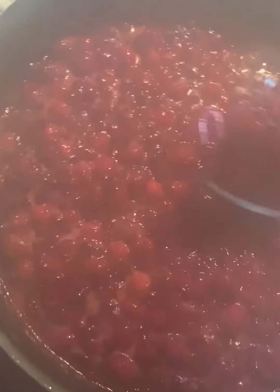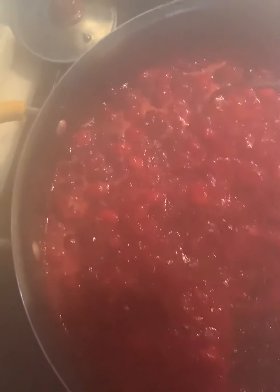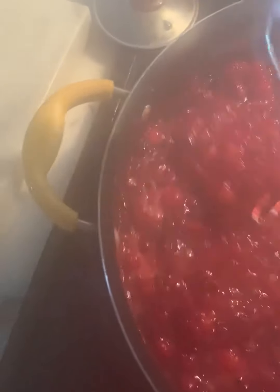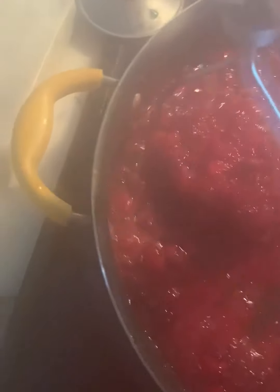I'm not going to use a food processor or anything like that to make it very fine. I like the little chunky bits — it gives it more of a fresh, natural look and taste. Then we just let it cool down, put it in a jar, and enjoy.